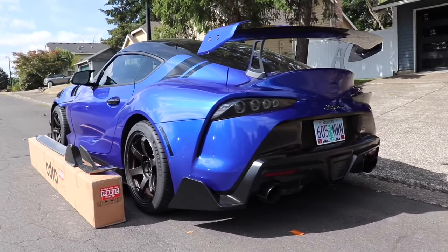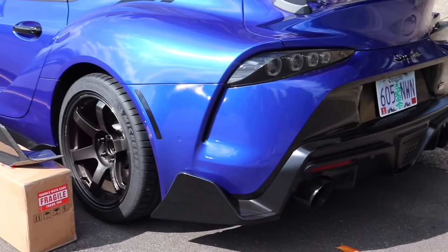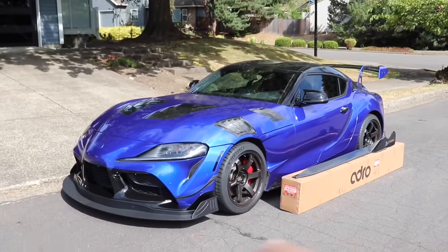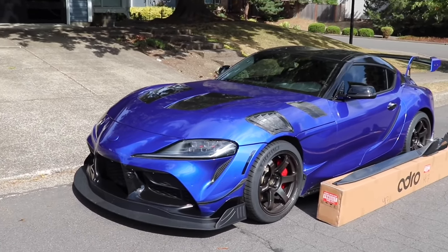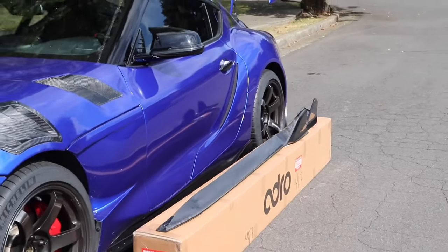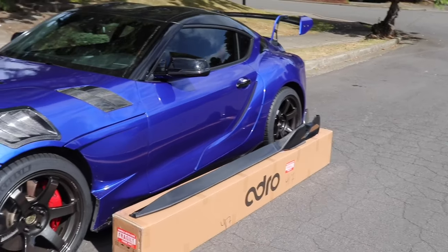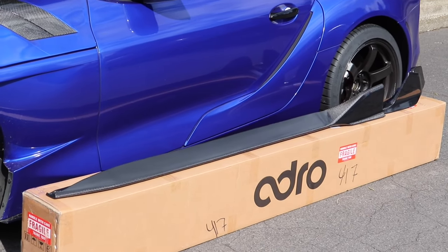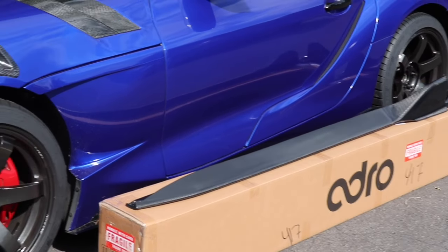Just look at the way the Supra is looking, guys. This is going to be carbon fiber right here, and the side skirts are going to be carbon fiber — a nice, cleaner look so they match. These are the Adro side skirts and the rear diffuser fins. I'm going to go ahead and get some close-up video and content for you guys so you can see exactly how they look.